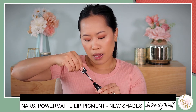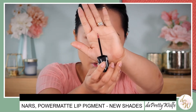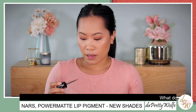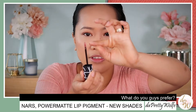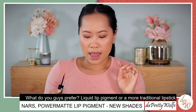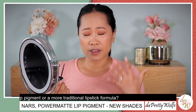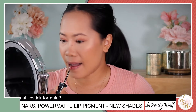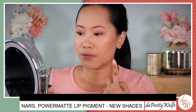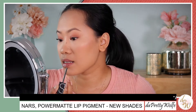This is the doe foot applicator — it's so interesting. It's not a typical doe foot that you'd see on other liquid lipsticks. It has a flat side but then it's pointy on the end, so it's really good for precision. I have my mirror right here, so I'm going to apply first and then do a swatch. I only need that one dip — I'm going to build up a little bit but that's enough.